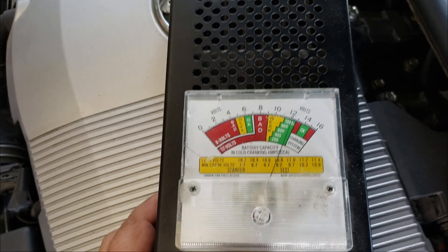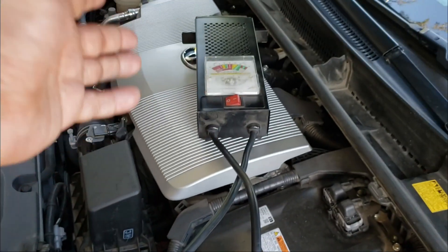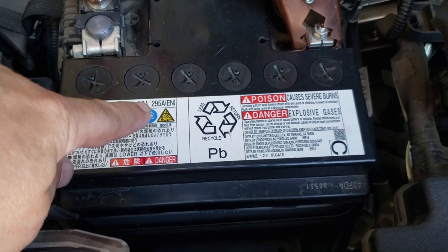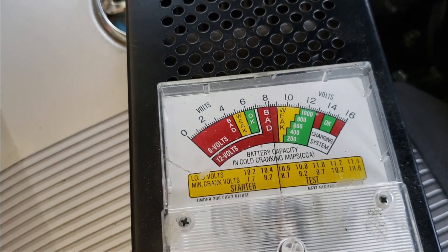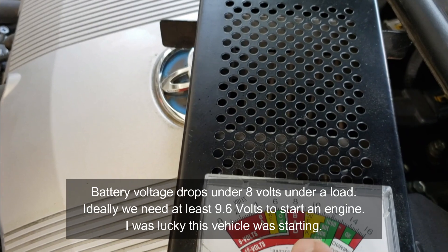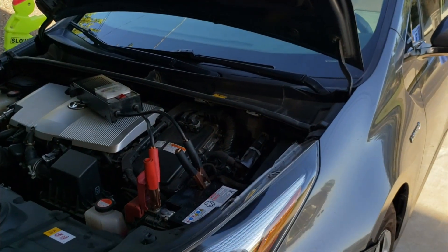I hooked up the load tester — positive to positive, negative to negative — and these run under $30. There's a little graph that tells me cold cranking amps, and my vehicle has a 295 cold cranking amp battery. I'm on the very bottom of the scale, and when I put a load on it you can see the battery goes near 8 volts. Only do this for about 10 seconds because the coil starts getting hot. We drop below 9.6 volts, and 9.6 volts is essential for engine starting — so on a regular gasoline vehicle, we'd be stranded.